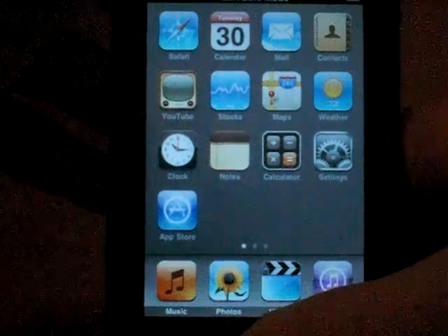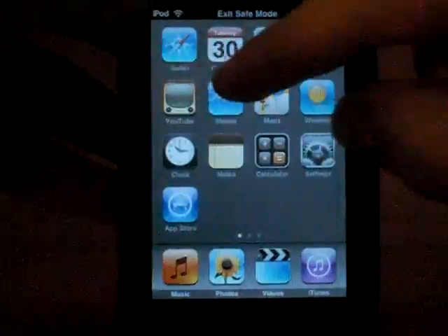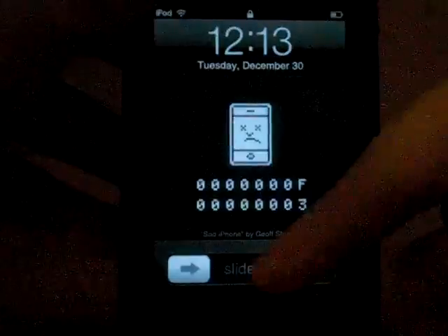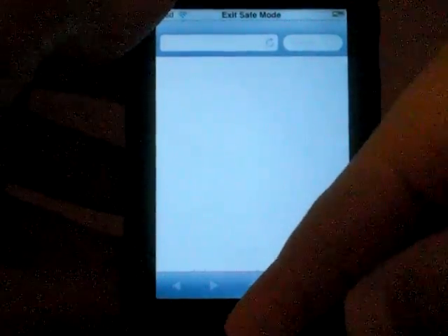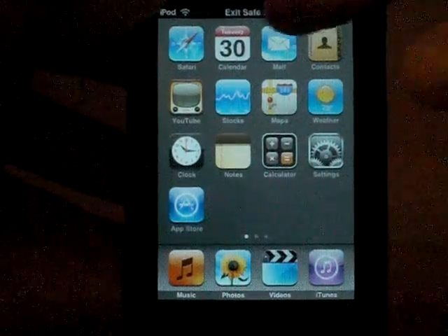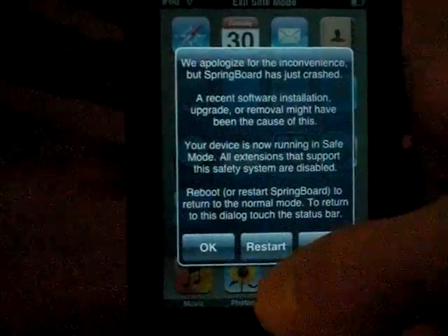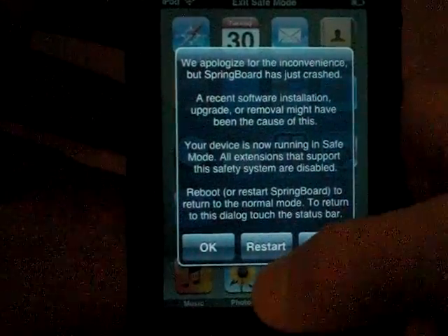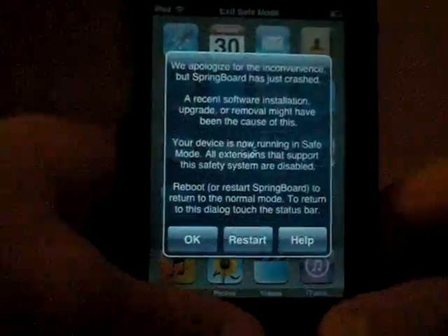To get out of safe mode, what you want to do is power restart your iPod. You can do it the old-fashioned way, or you can slide your finger across the status bar and click Restart, or you can restart your iPod regularly.